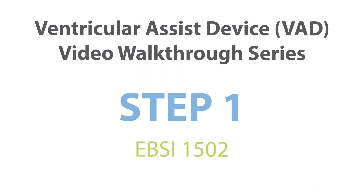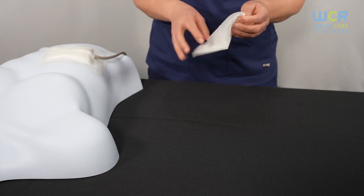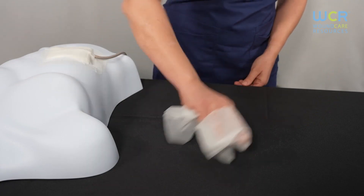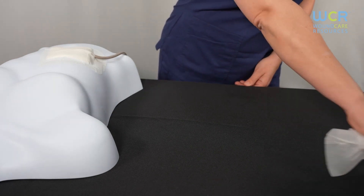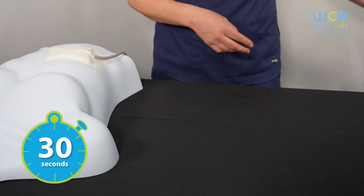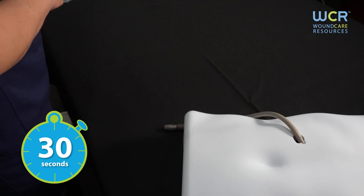The first step is to prepare the area where you will be opening the kit by wiping it down with a sanitizing wipe. Be sure to clean an area that exceeds the size of the drape when completely open, or 18 inches by 26 inches. Allow the area to dry completely before opening your dressing change kit.